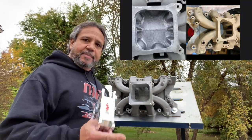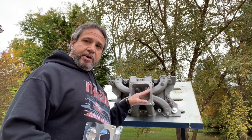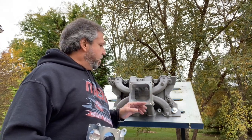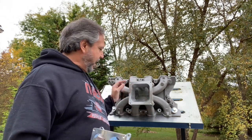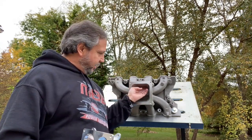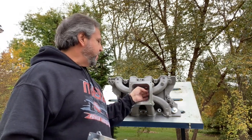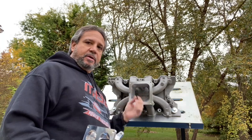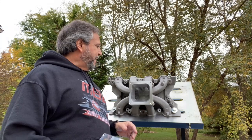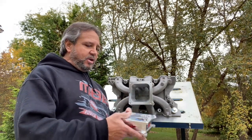The next step is I had to port the 4500 to 4150 adapter. When I look at this and bolt it on - I have it marked front to rear because I want to make sure the orientation is the same every time - there's quite a lip here, there's at least a quarter inch here, maybe an eighth here and maybe an eighth here. When I dyno this engine I'm going to use this setup with a dominator.